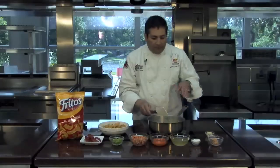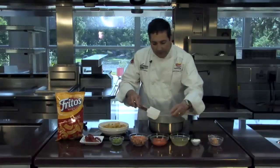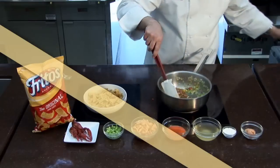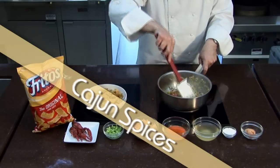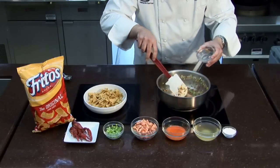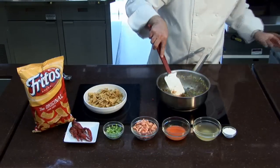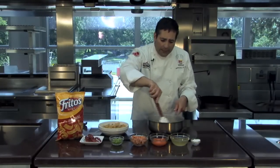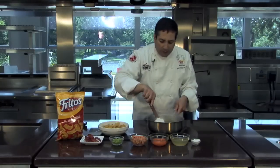Now that our vegetables are cooked down and tender, I'm going to add some garlic. Along with the garlic, our Cajun spices — make sure you get a good Cajun blend that has herbs in it. And then we're going to add butter. This butter is a little pink because we made a crawfish butter, enhanced with cooked crawfish shells.